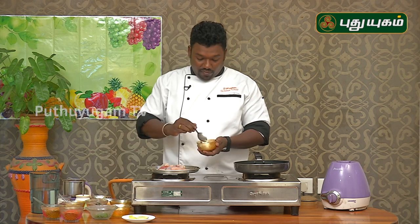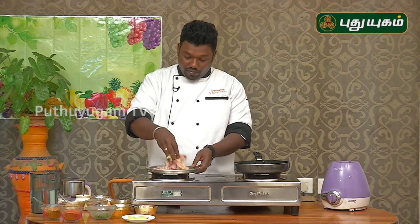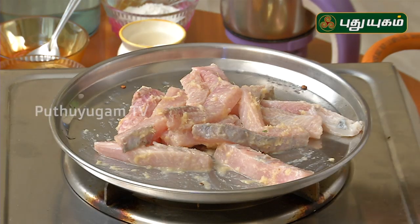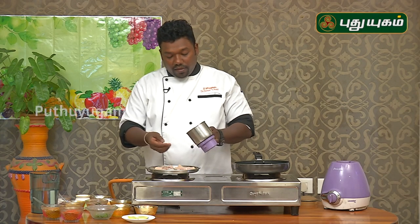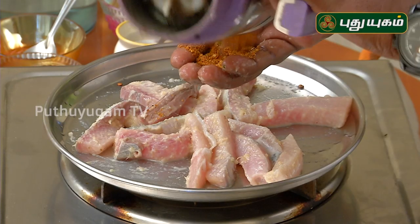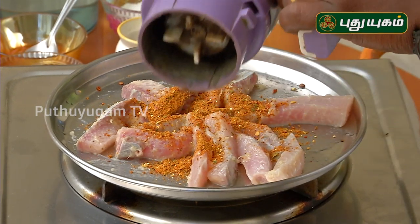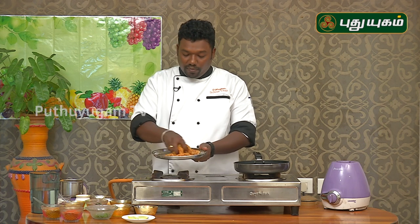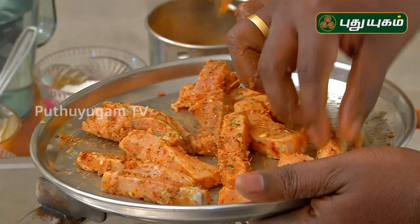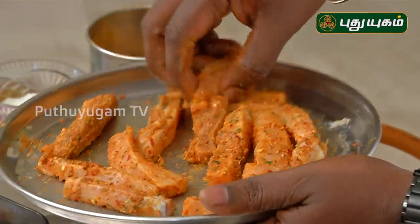Mix it well. Mix the fish in the pan. Add the masala, add the fish in the pan, mix the fish in the pan. This can be a mean recipe.